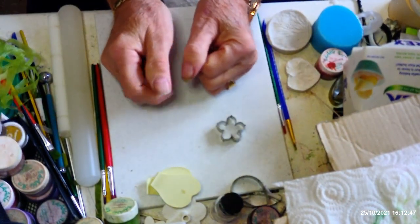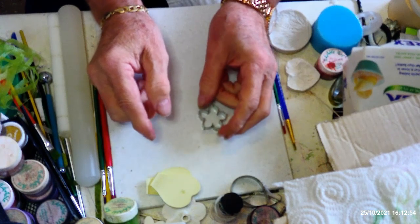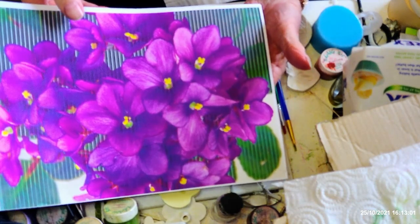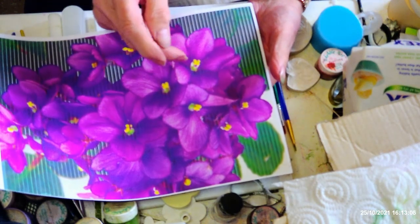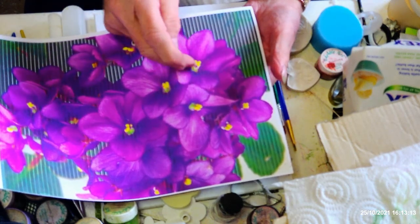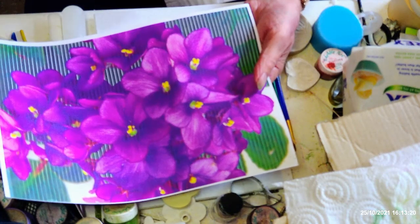I'm doing these with an all-in-one cutter. There are all sorts of various different types of cutter you can use. Just to give you an idea, I've got a picture here that I've printed off my computer of some violets. As you can see at the bottom, we'll call it the pistil, which is a piece with the stamen on the side, and then there's another which has got green at the bottom.